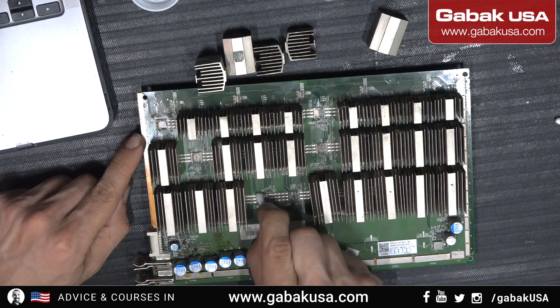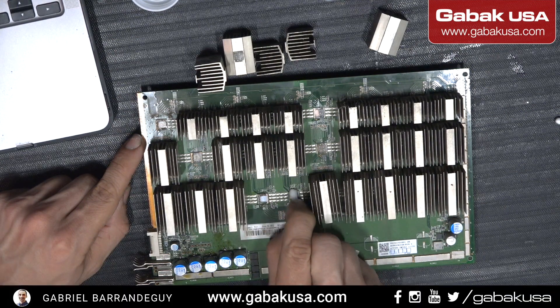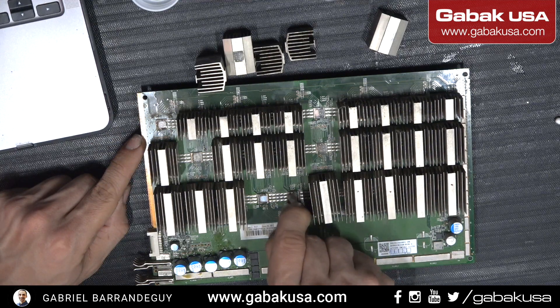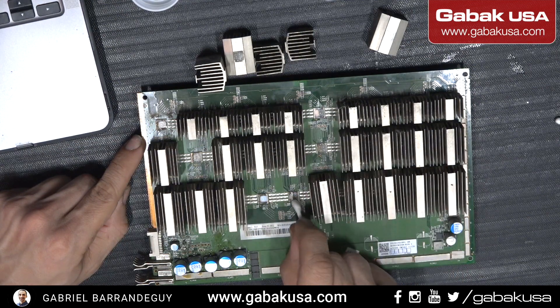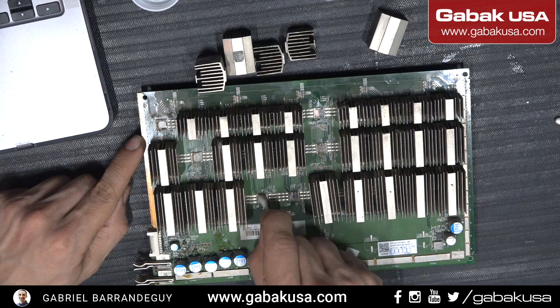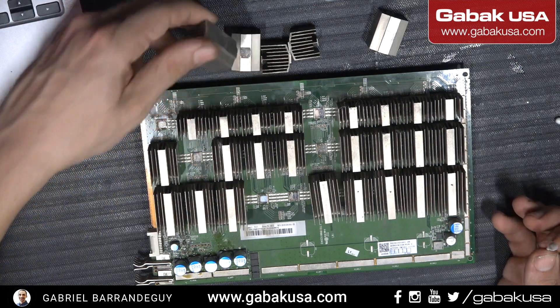Make sure that you don't use anything abrasive — no sandpaper or anything like that — because if you damage the chip you're going to have a bad day. Make sure that you clean it as much as possible without destroying anything. A customer sent me this board to fix — as you can see we have some dirt around this. If you want me to fix this I can do it for you; all my information is in the video description. Otherwise, just follow my instructions and you should be okay.